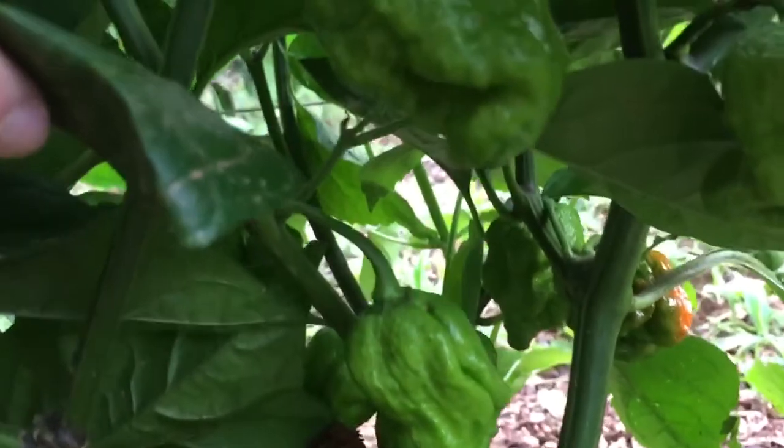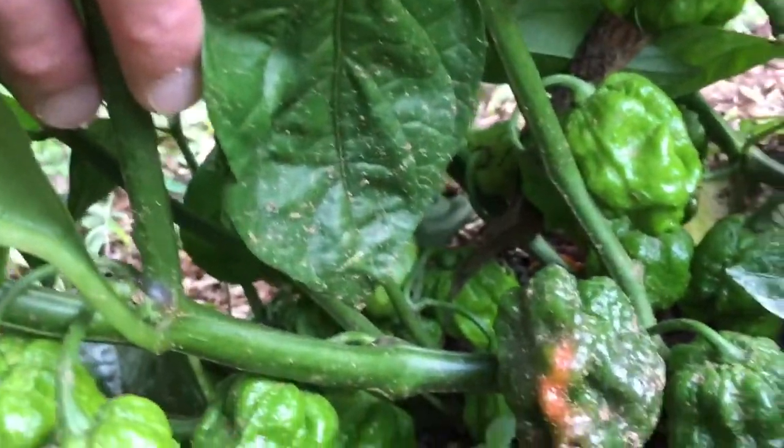And this guy is a devil's heart. It's got some pretty nice pods — looking good. It's got some good ones.